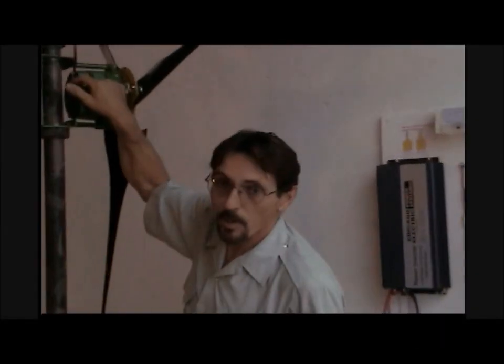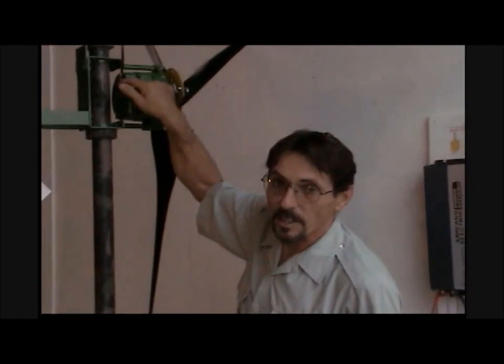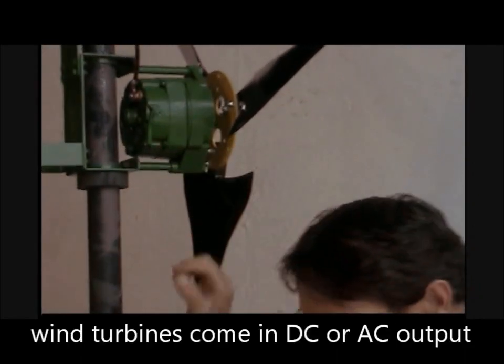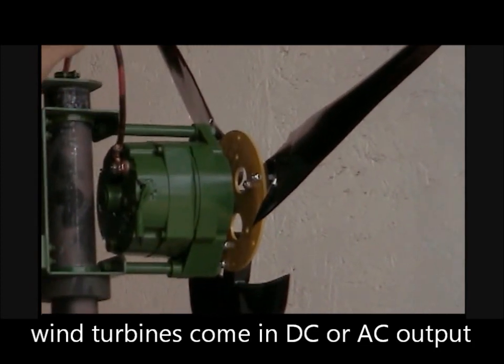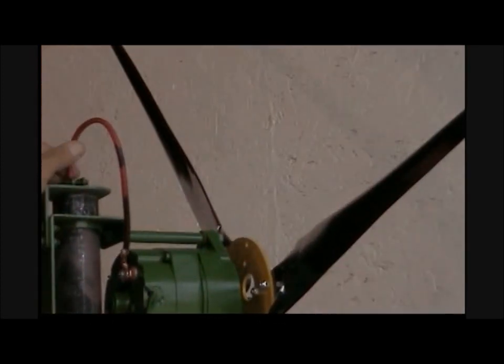We connect to the positive post on the back of the wind turbine, and the wire basically goes up and down inside of the tower pipe through a clamp.